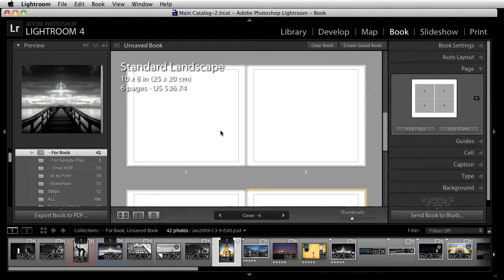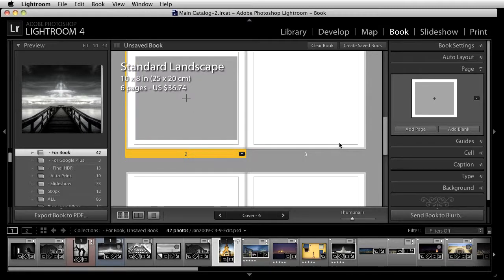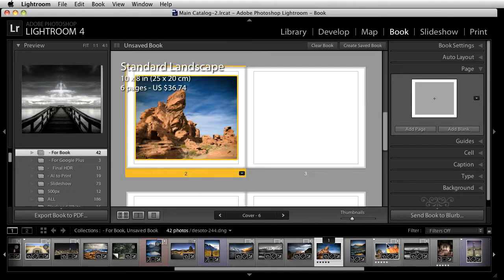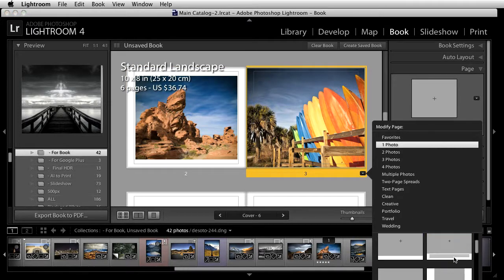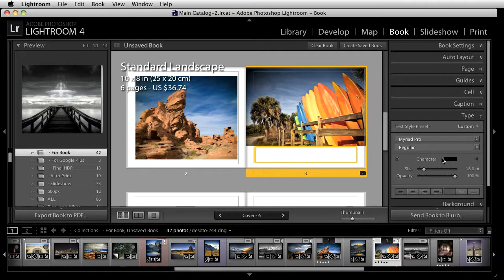Now I can go back in and work with one of these pages. I'll select a one-photo layout and choose the one I want. It puts a placeholder in, and all I need to do is find an image from my collection and drag it right on top. I can also go back and add text — there's a blank spot for text, and all of that is controlled in the type panel, where you have control over font, styling, character, size, opacity, float, and centering.